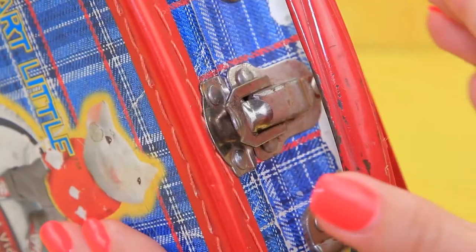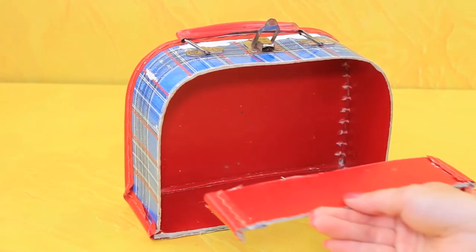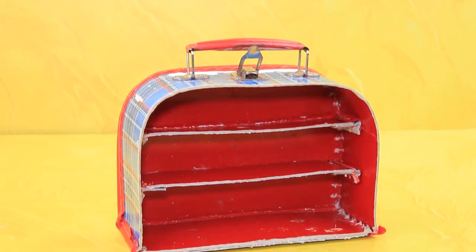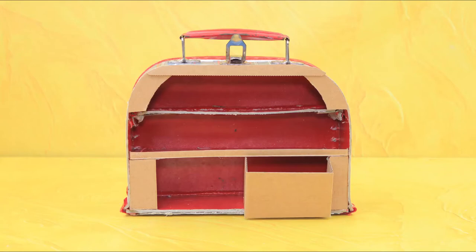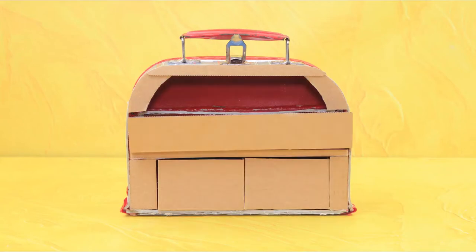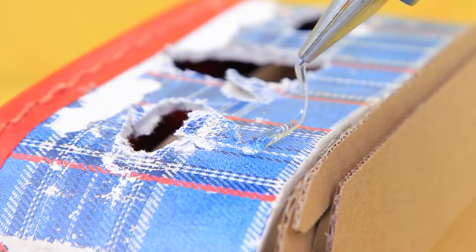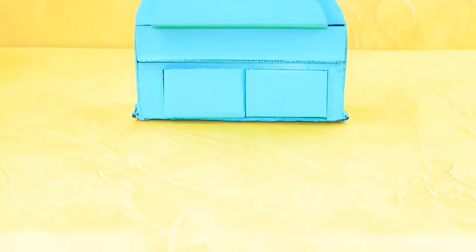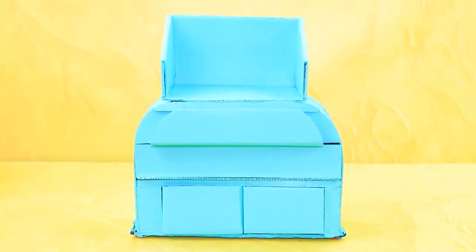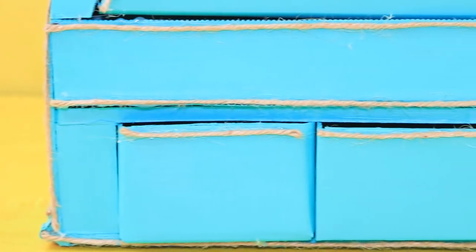Let's make a dresser. Remove one side of a small suitcase, make two shelves out of it and make sure they are all the same size. We'll need this cardboard sheet for the front wall and the drawers. We don't need the handle anymore — let's add a top shelf instead. It's ready! Cover the dresser with a light blue shade. Add twine to the attachment points and the edges. It looks so cozy!